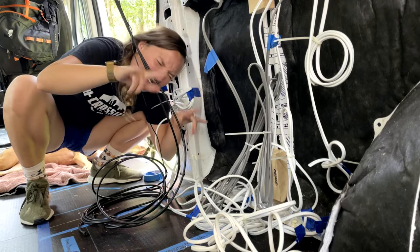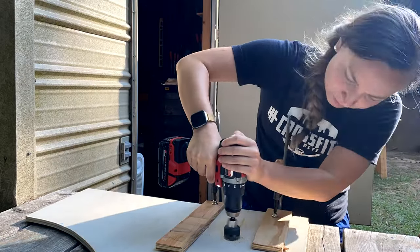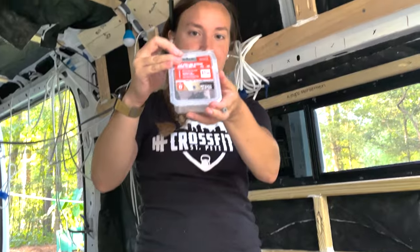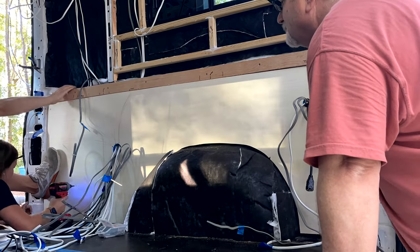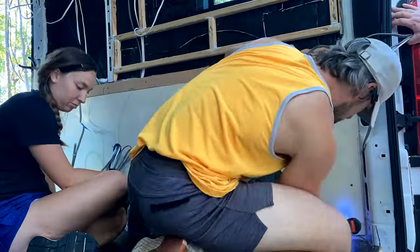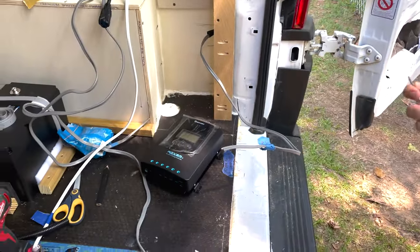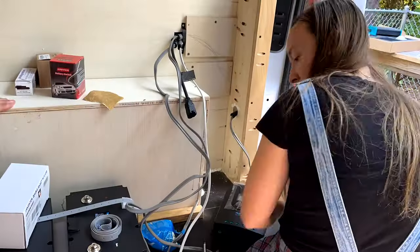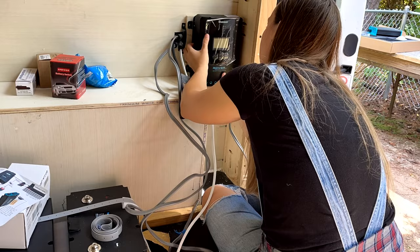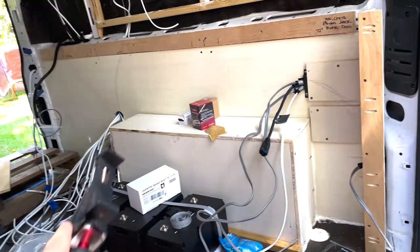Prepping for the wall to go in. These are all of our wires. We're using self-tapping wood-to-metal screws to run half-inch plywood into the metal of the van. It's a pretty big moment. About to be putting in our charge controller — our MPPT is about to go down. We had to move some wires over but we're going to mount it here so it has ample space.